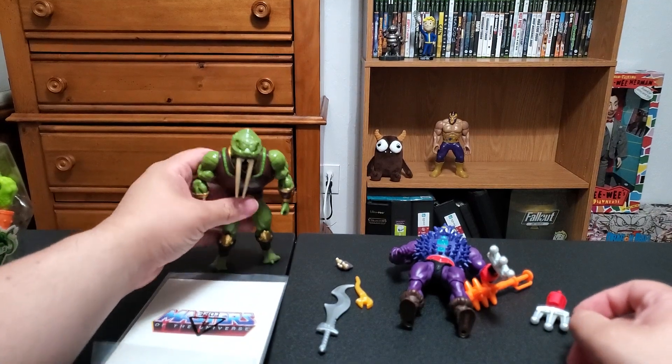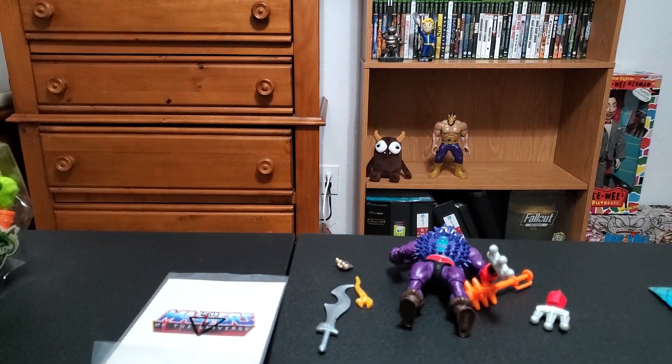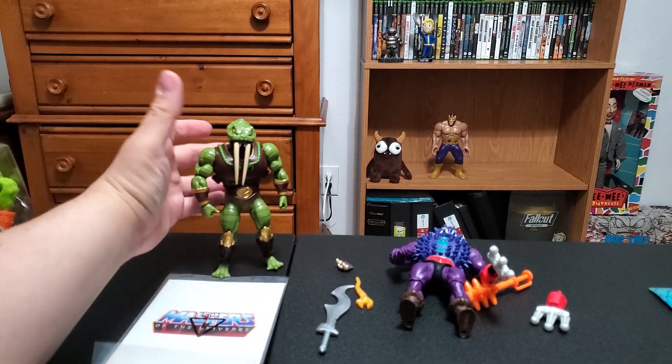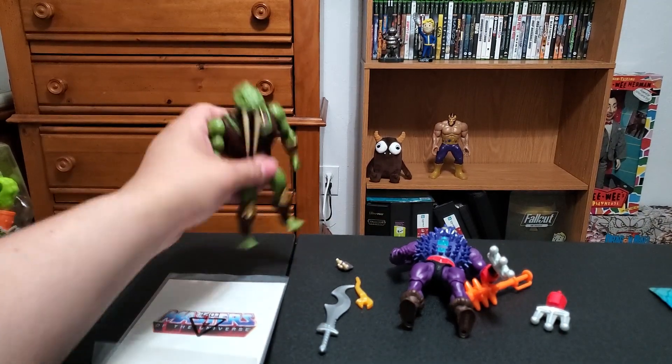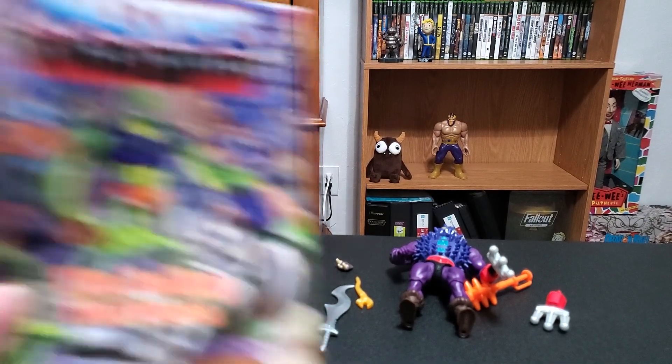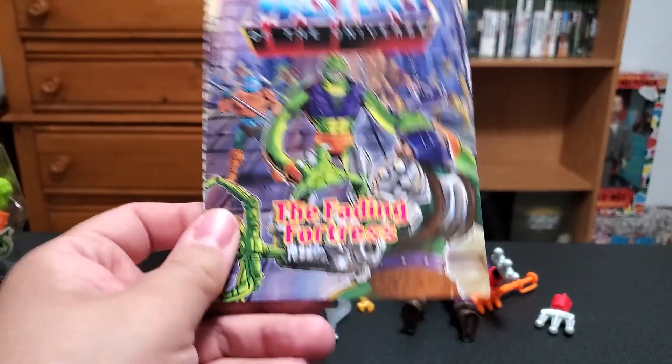Fangor - I'll straighten out his feet a little bit, I'm sure he'll stand fine. These have always stood really well. And then of course we have his mini comic, 'The Fading Fortress,' with Squeeze on the cover.